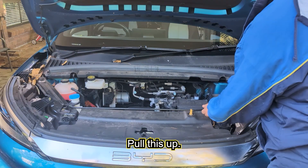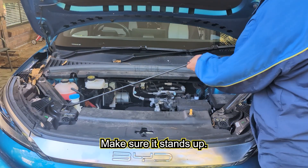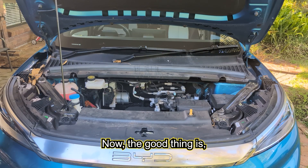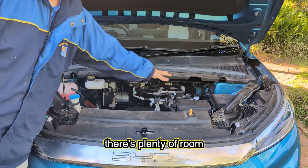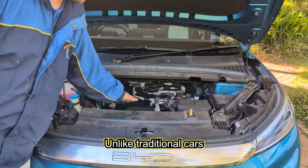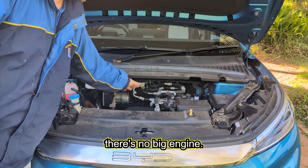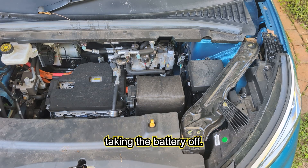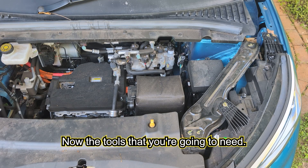From the bottom right-hand side of the steering wheel, pull the bonnet release lever twice to open the bonnet. Pull it up and make sure it stands up. The good thing is there's plenty of room to work on your 12 volt battery — unlike traditional cars there's no big engine, so you've got a lot more room.